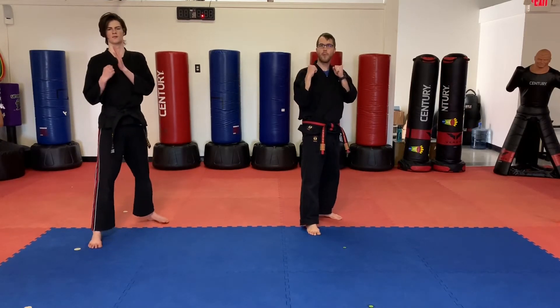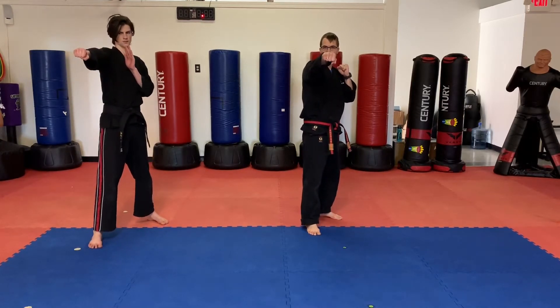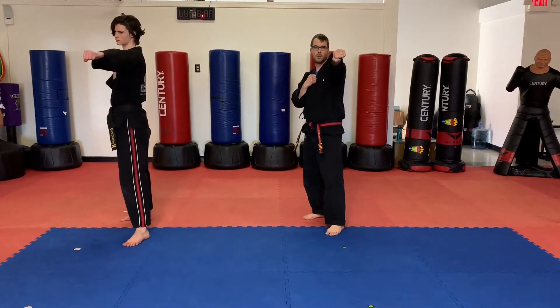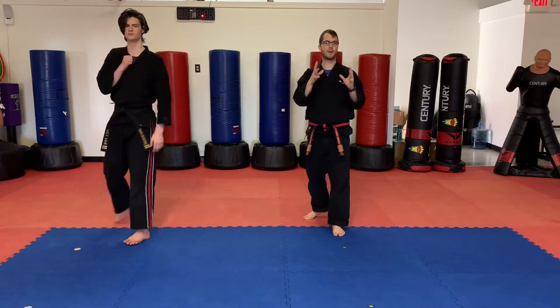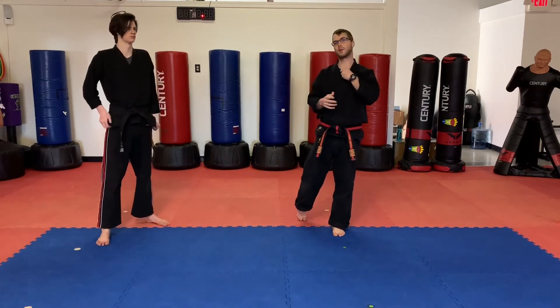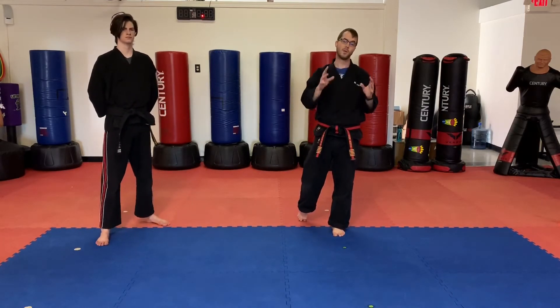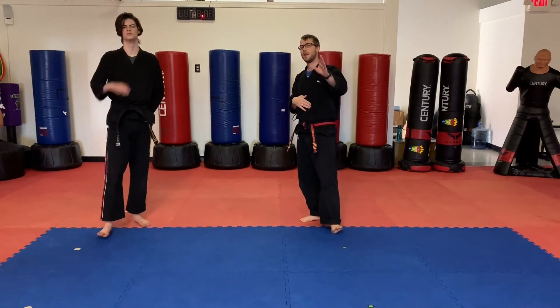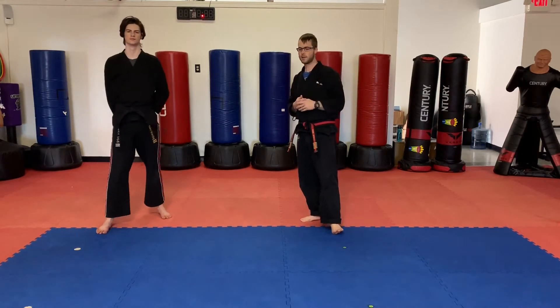So if we're going to do a jab right now, that would be with this side. If we were to switch our lead, our jab would be with this side. Make sure you keep that in mind guys, because we're going to swap leads every time, which makes it a little bit confusing. Students, if you need to pause the video at any time, feel free to pause it to practice a little bit more.